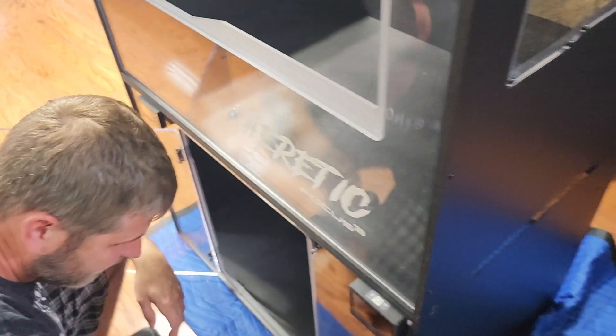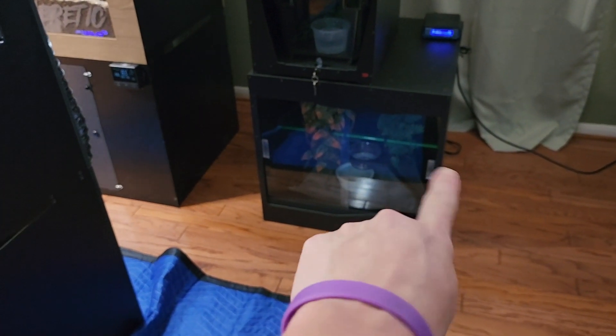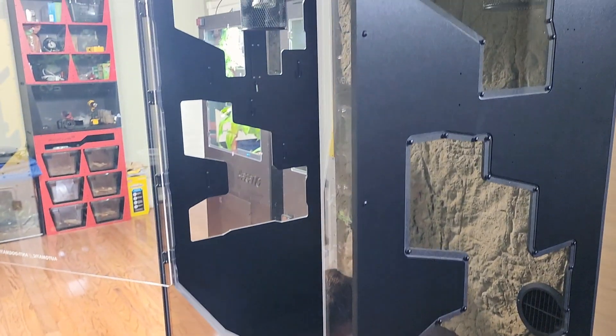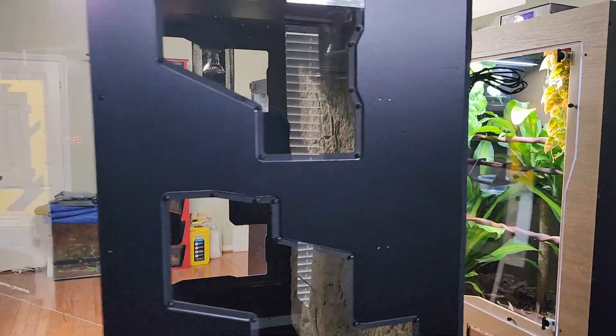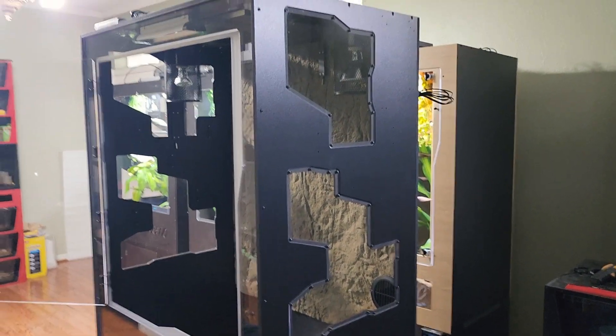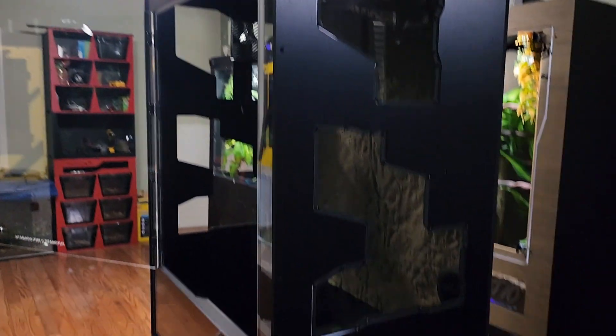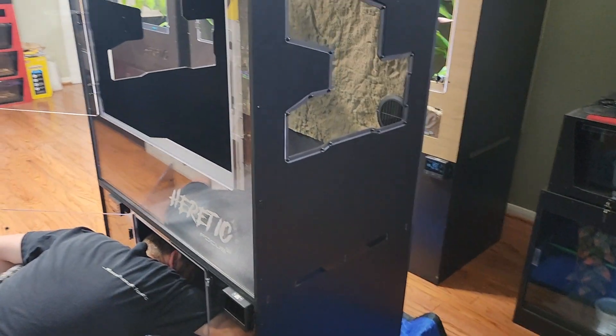Now we're back. The things you do for these darn snakes. We just got this inside. Arm biter, right there, is going in here — he's going to have a new little palace. Got all the other ones set up. We're about to go to Lowe's for some plants, and we have the dirt upstairs. Most of the dirt — we'll see how much it fills it up.